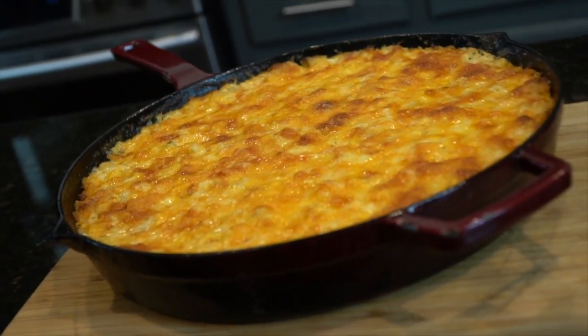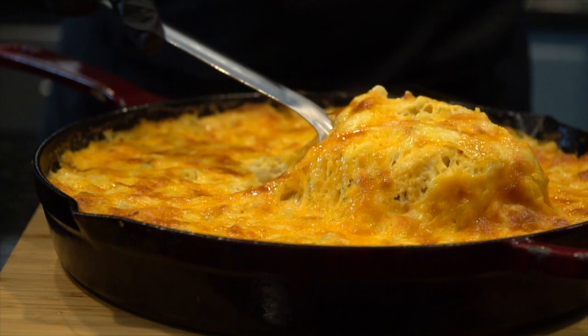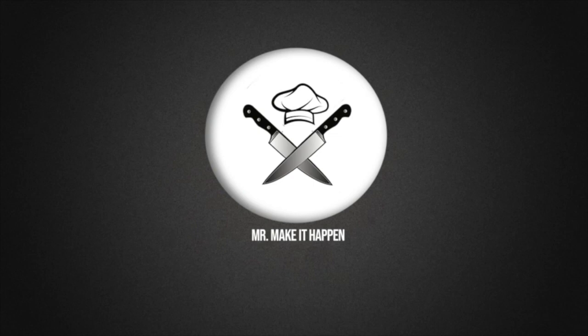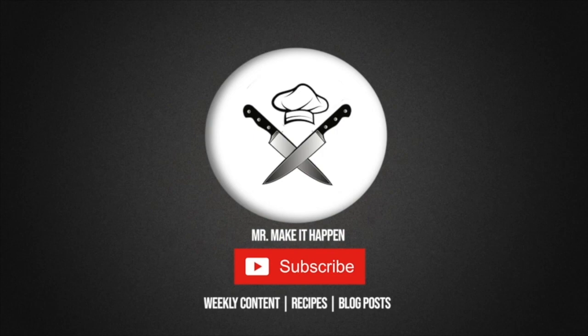Now, it wouldn't be one of my videos without a money shot. Brace yourself. There it is. And there you have it — this is my seafood macaroni and cheese. Feel free to adjust it to your liking. If you don't have lobster, you can simply do it with crab and shrimp. If you like this video, please subscribe and give me a thumbs up. And as always, thank you for your support.